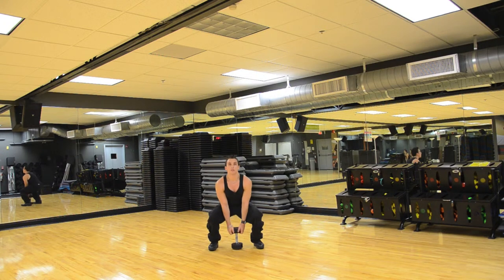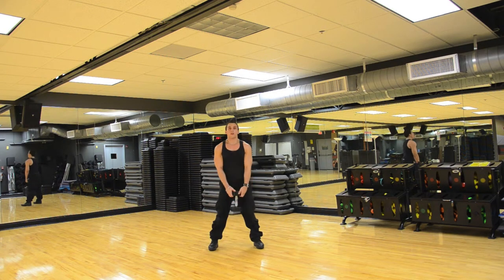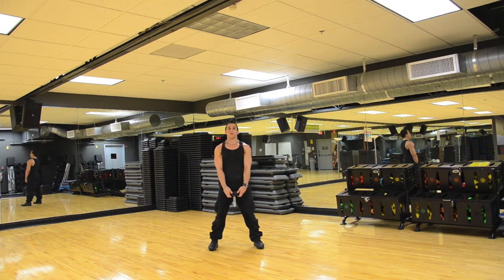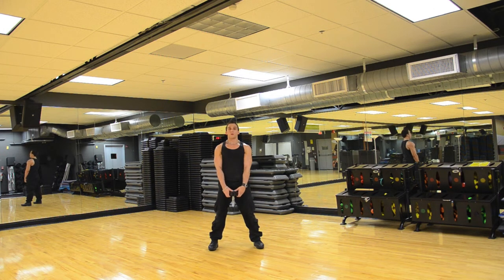Eight: down, up. Nine: down, up. Ten: down, up. Eleven: down, up. Twelve: down, up. Thirteen: down, up.